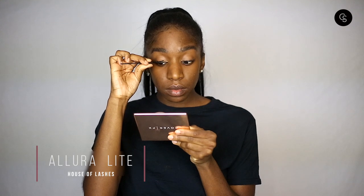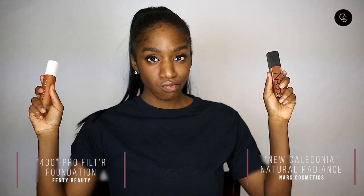Today's falsies are from House of Lashes — they are the Allura Light. For a look like this where you want to look like you're wearing makeup but not too much, you want to go for lashes that are more natural looking. The House of Lashes Light Collection is a little bit less full and more natural, but still gives your eyes a little pop. It's not super crazy but it still makes the eyes look big and nice and lovely.